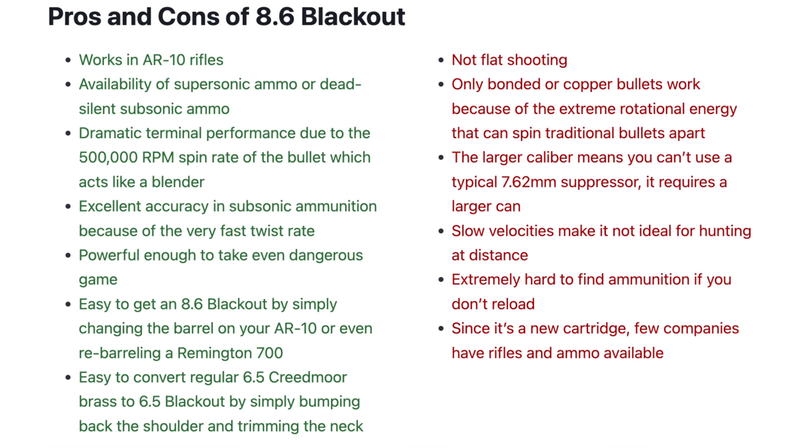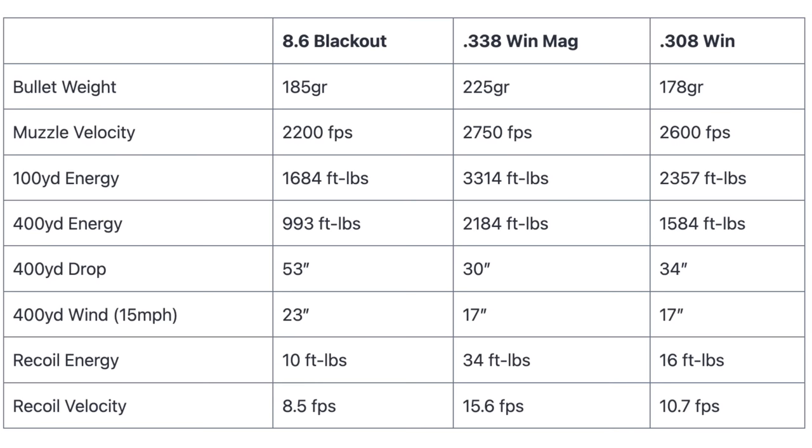But let's look at the cons as well. Let's say you're a Wyoming elk hunter and you regularly take 300-yard shots, 400-yard shots — is this the best tool for the job? Probably not. Is it the coolest tool for the job? Yeah, absolutely, it's awesome. But I don't know if it's the most effective tool for that kind of job. You also have to use bonded or copper bullets, and those struggle to expand at slow velocities. Speed, which it doesn't have a lot of, is going to limit your range.